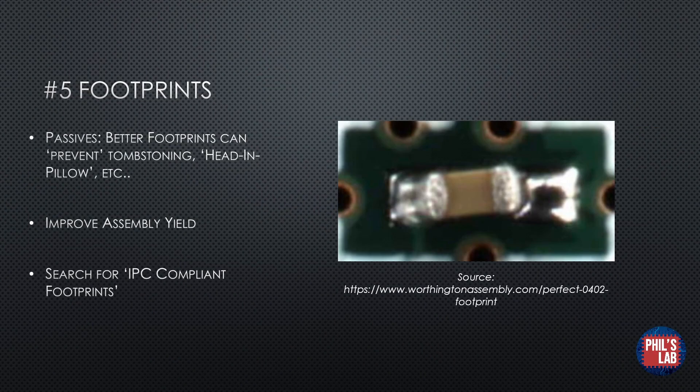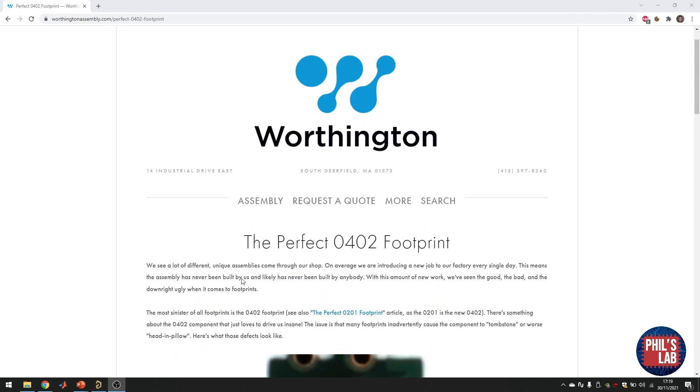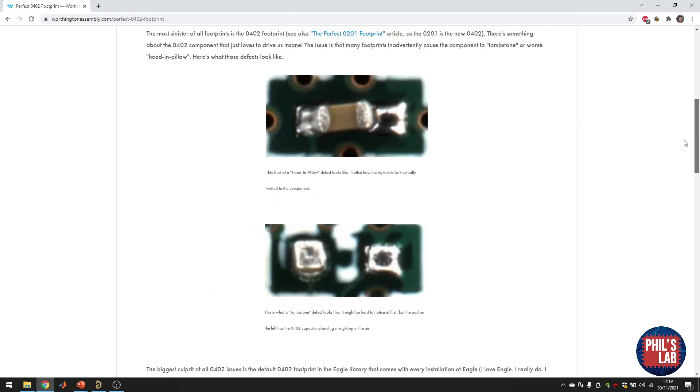Regarding tombstoning, footprints are an incredibly important part of design for manufacture. In particular for passive components, better footprints can prevent tombstoning, head-and-pillow defects, and so forth. The head-and-pillow assembly defect, shown on the right, is essentially where the component is sucked via the solder to one side, leaving a poor joint on the other side. A proper footprint creation improves the assembly yield, manufacturability, and debugging capabilities. I recommend looking for IPC-compliant footprints — Altium Designer has a tool that allows you to create them. WorthingtonAssembly.com has a great page on the perfect 0402 footprint, which is what I typically use in my designs, and I haven't had any problems with tombstoning or head-and-pillow defects.